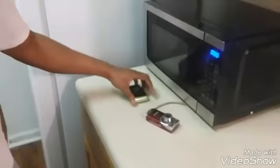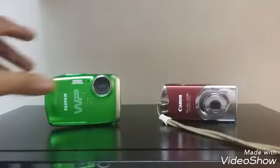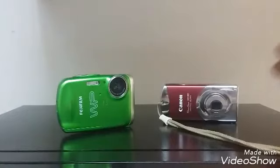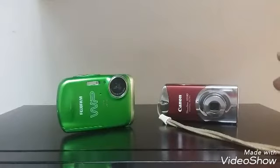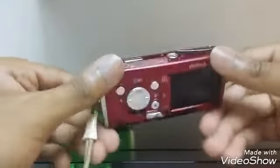Okay guys, so these are the two cameras that I have. I have the Fujifilm right here — let that focus real quick — I have the Fujifilm and I also have the classic Canon. The classic Canon does have a case to go with it so it can be shielded every time you drop it. Let me show you what the Canon camera is like — this is high quality guys, it looks really cool.